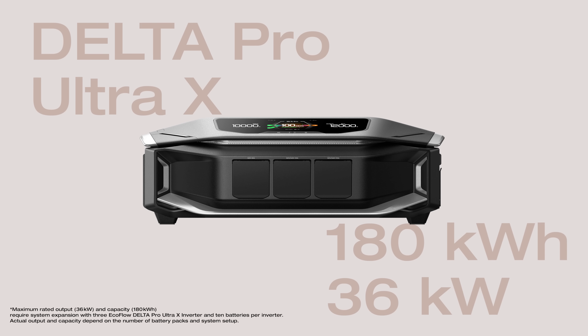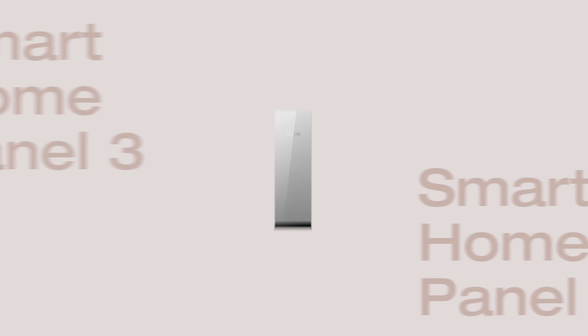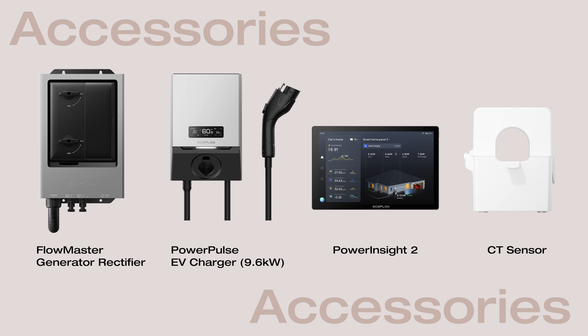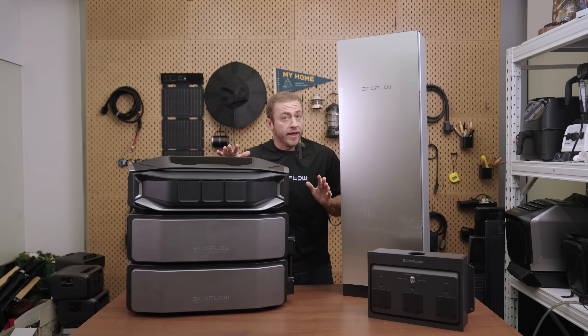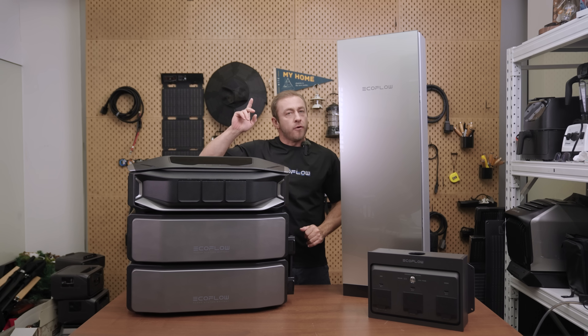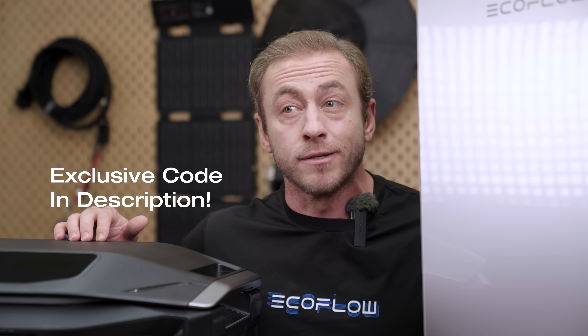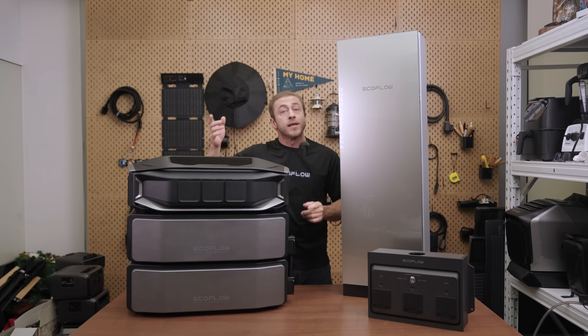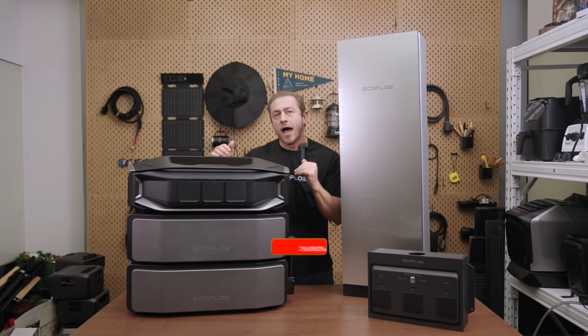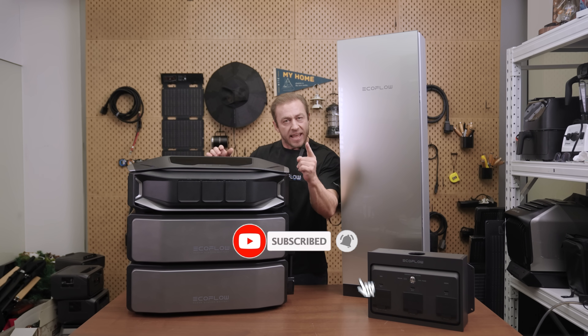The EcoFlow Delta Pro Ultra X is your home energy center with up to 180 kilowatt-hours and 36 kilowatt output. Smart Home Panel 3 and Smart Gateway are your smart home hubs. When the grid fails or a storm hits, your home stays bright and safe. Get your EcoFlow Delta Pro Ultra X whole-home backup ready in just 7 days. Comment below with questions, join the EcoFlow Delta series group for real feedback, and subscribe for more updates. Stay powered and stay ready.